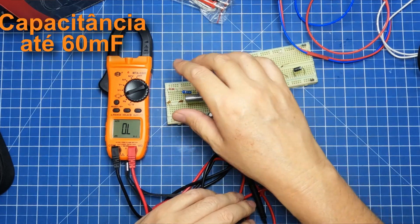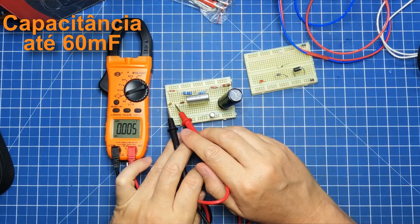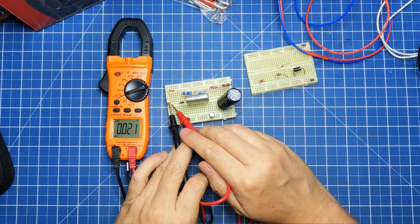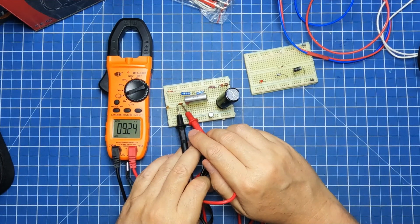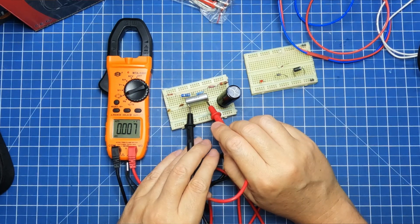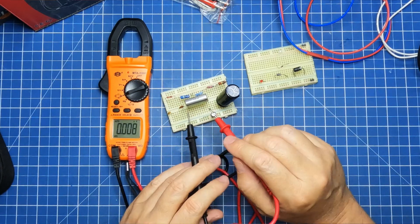Vamos para a capacitância. Vou para o teste de pico — apesar de ter quase certeza que ele não vai ler. Olha só, parece que leu! Dos 10 picofarad, deu um pouquinho mais que normalmente dá. Interessante. Vamos para os 10 nano: 9,24 nano. E 1,5 micro — muito preciso, excelente. Quando a gente vê esse tipo de detalhe, apesar da tela e do software parecerem ser os mesmos, a impressão é que o MTA 6500 tem um detalhezinho de qualidade a mais do que o 6300.